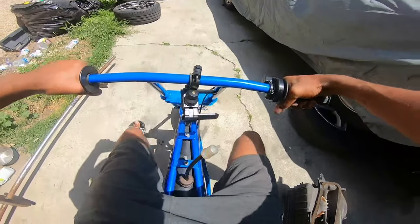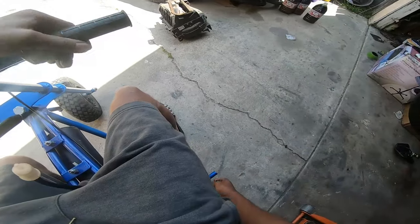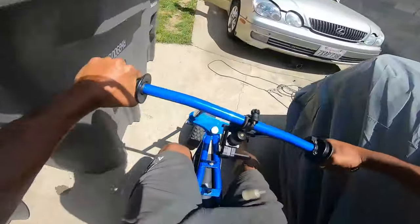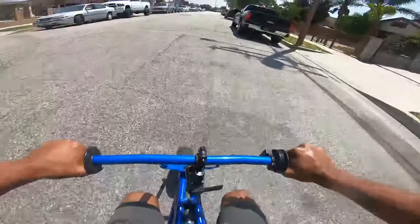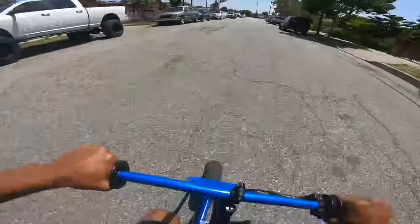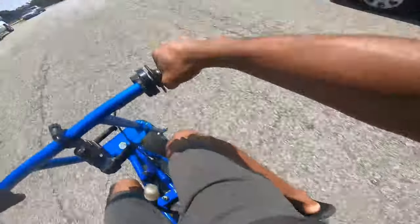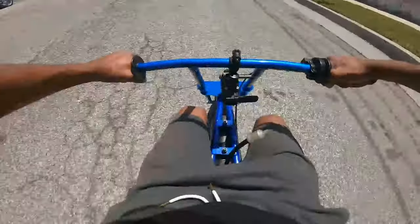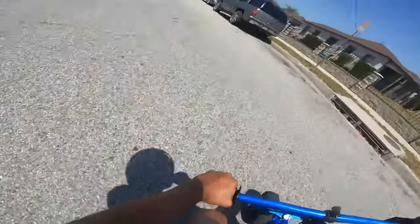So the jetting is way off. Alright, now this is with the 180 jet — let's see how this starts up. You see that? You can ride it, but it's just gonna sound like this because it's too much gas getting into the carburetor.